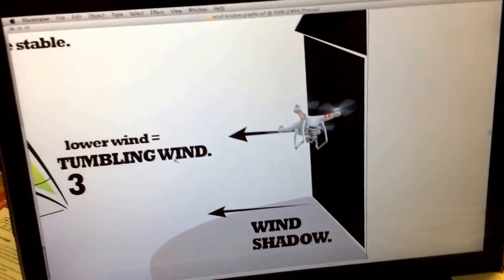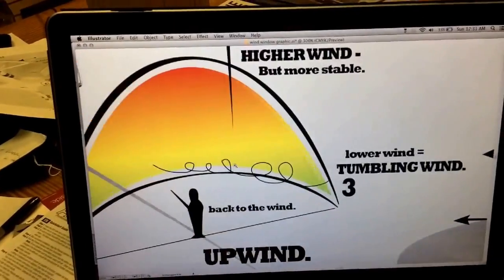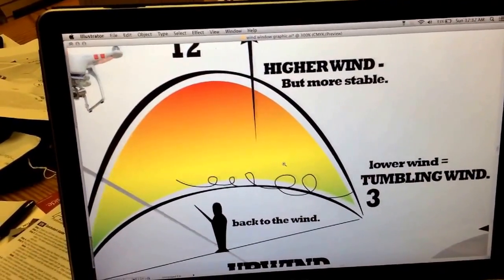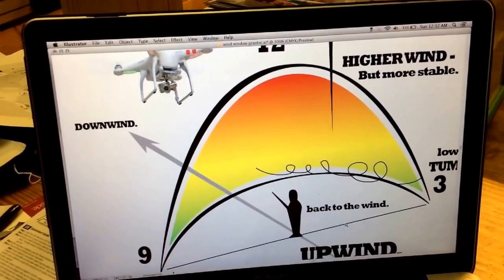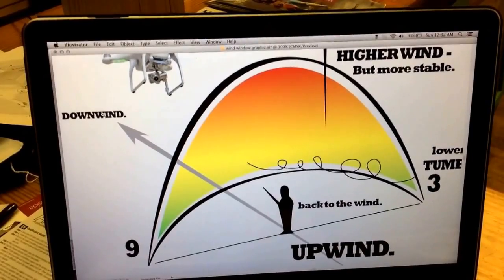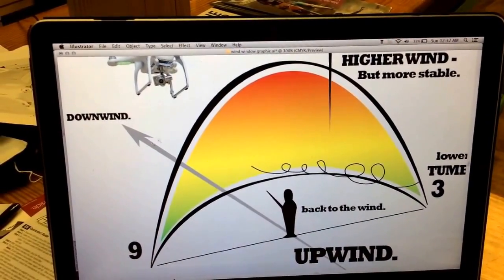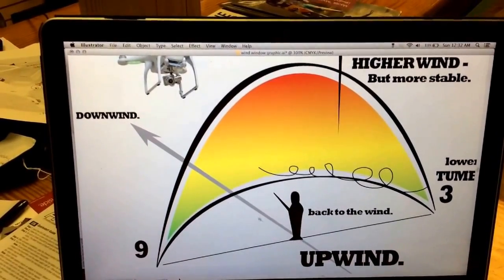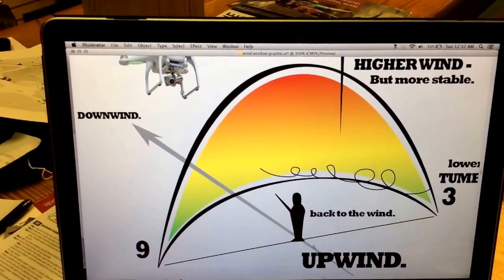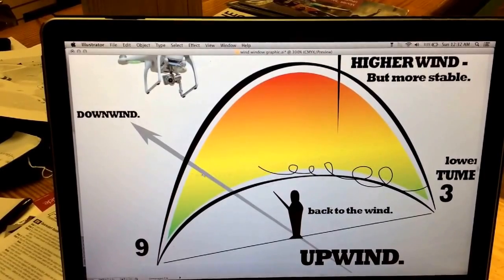The wind window can be very tricky and deceiving for beginners, so it's something to consider: high wind up top, tumbling wind down at the bottom, and your upwind position from your helicopter. Always stay upwind of your helicopter, and never have anybody downwind of where you're flying. Always keep bystanders behind you — this is normal practice for RC flying in general. If a crowd of people walks up, ask them to stand behind you as you fly out in front of yourself.